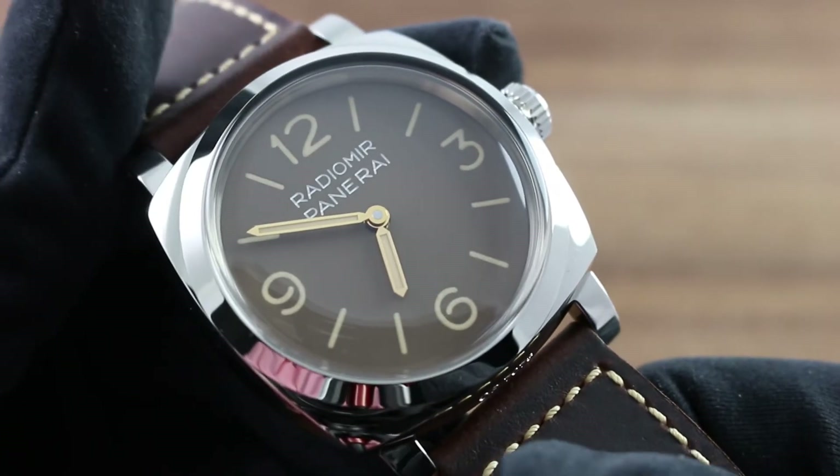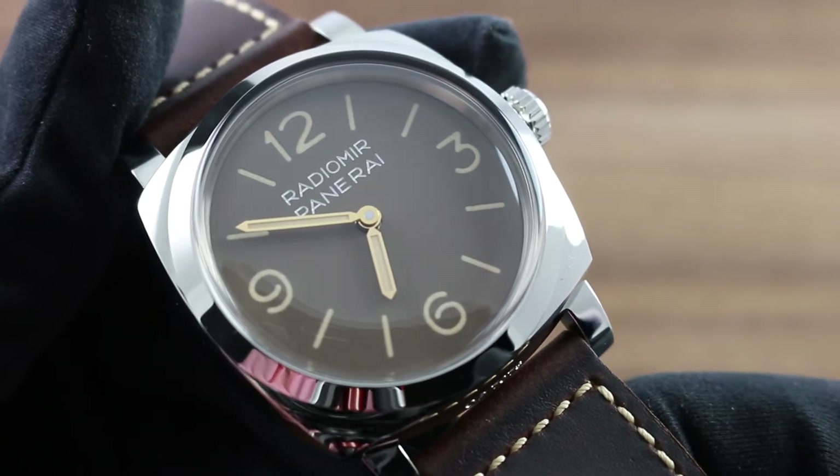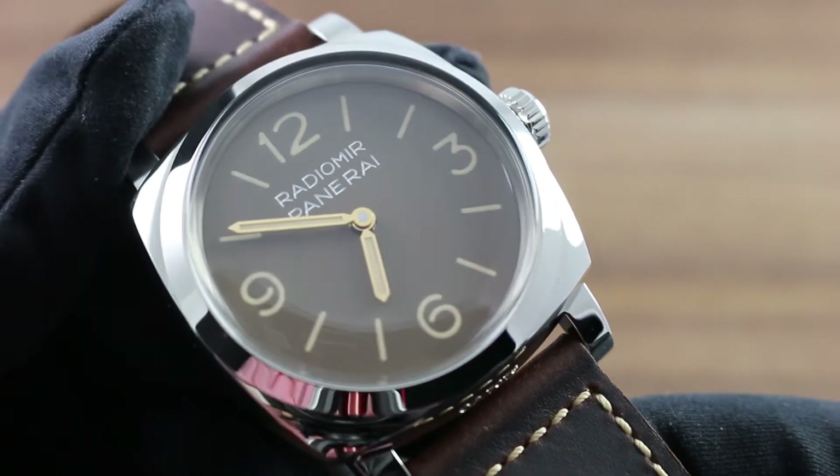Greetings, I'm Tim of Govberg, and welcome to the world of Officine Panerai. Today, I'll be your guide to the Panerai Radiomir 1943 days, PAM 662.